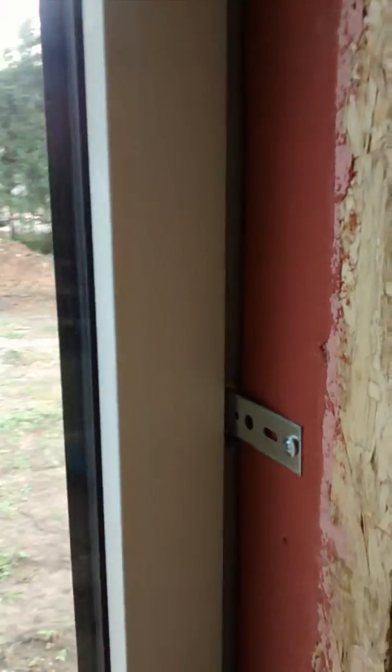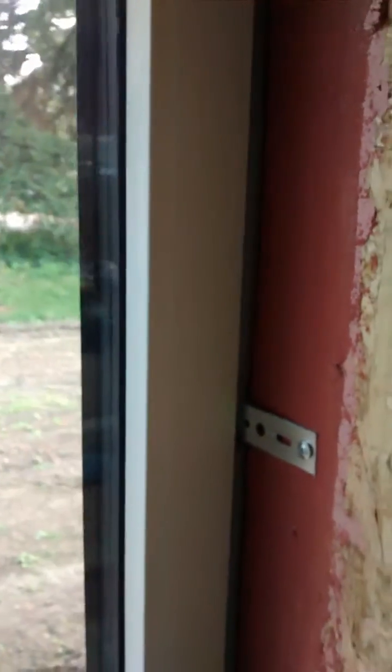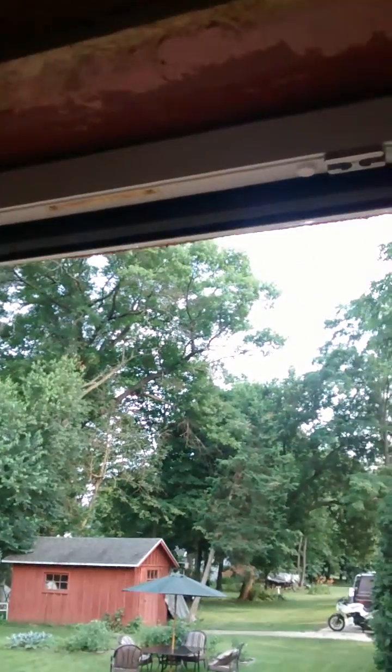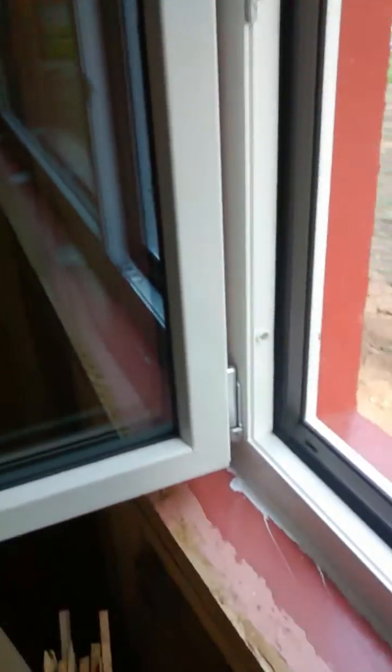West School Windows recommended that at the points where the clips extend beyond the frame, for the big fixed windows we have those clips, but where there's an operable window area we have screws going right through. That detail means we don't have the strapping on that side.